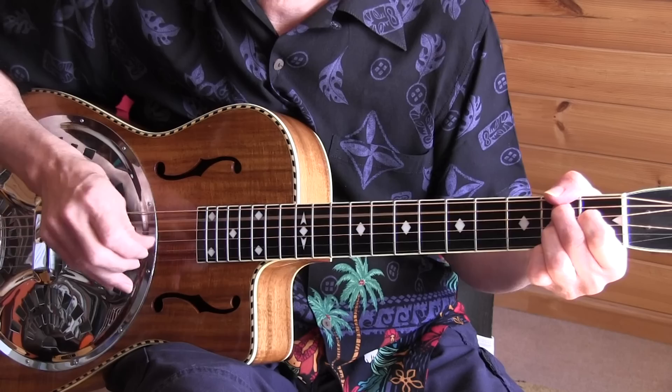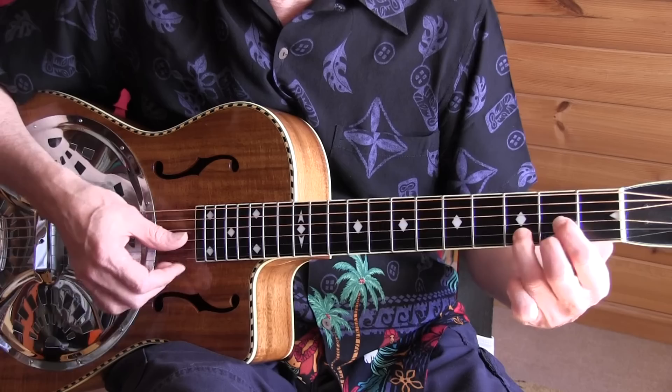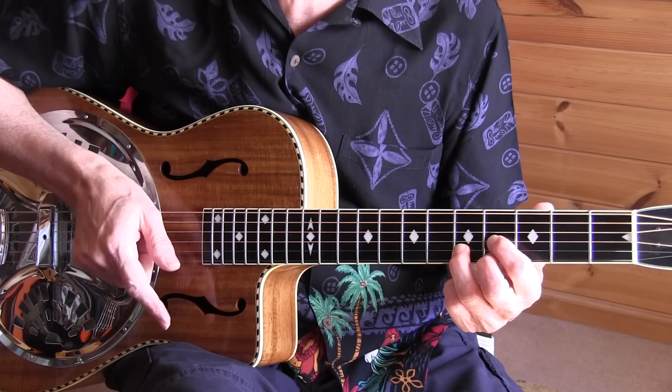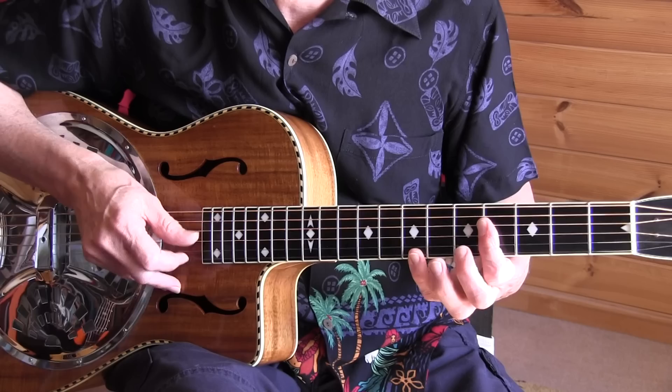Okay, the first verse now. Here I use the E chord, which is your D chord position moved up to the fourth fret. I'm sliding into the chord, and in the third and fourth beat I do an upstroke and a downstroke with my index finger, then open fourth string. Going to a B7, which is an A7 position moved up.